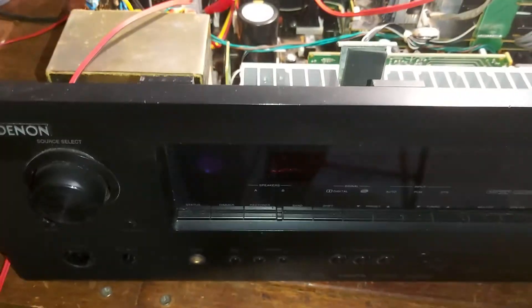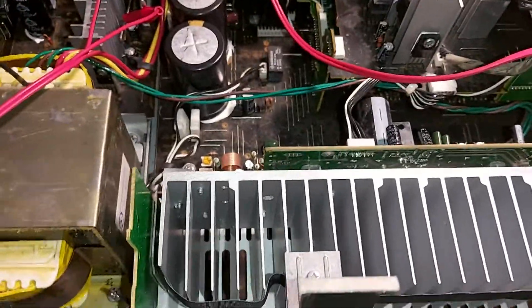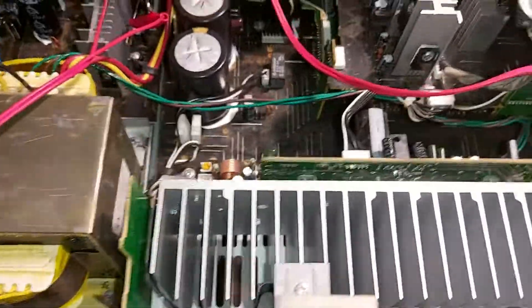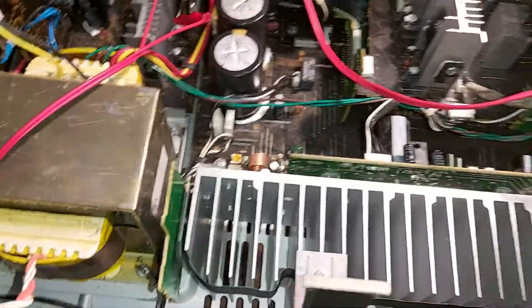These amplifiers are really, really complicated and this is a really well-built amplifier — everything is just built like a tank. Something obviously went wrong, but these are controlled by microcontrollers, which means they've got a computer chip that detects voltages, current, and so on.